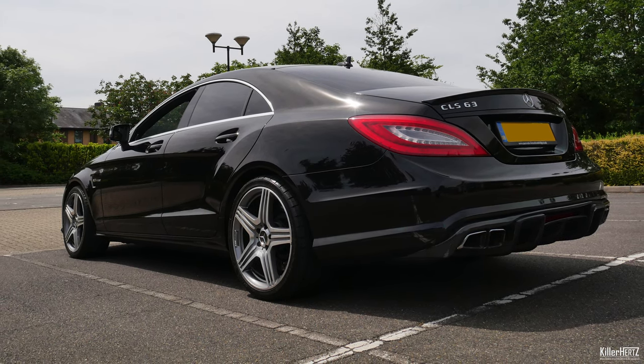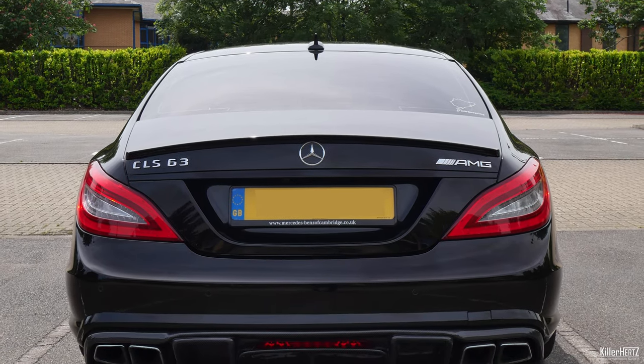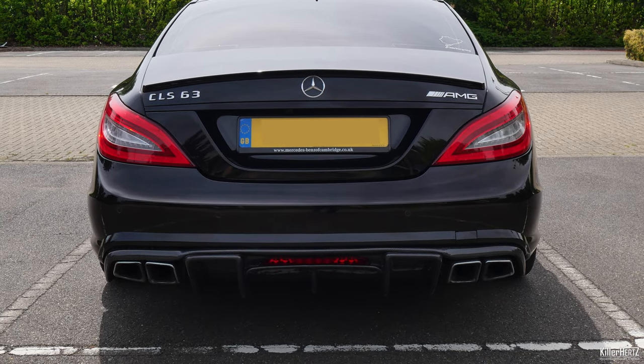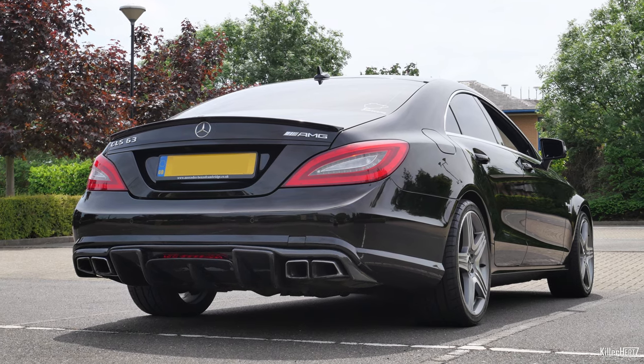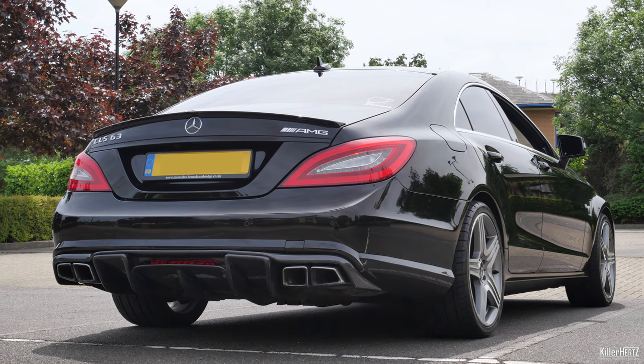I hope you enjoyed this episode of my Project CLS 63 AMG series. There are plenty more videos to come, so if you haven't already make sure you click on that subscribe button to make sure you don't miss them, plus all the other new videos I have in the pipeline. If you enjoyed this video please give it a like - it helps the channel with YouTube's algorithm. Thanks very much for watching, until next time, cheers.